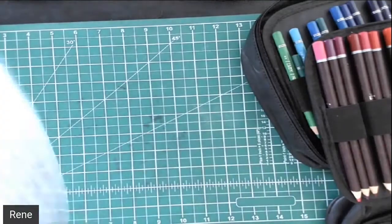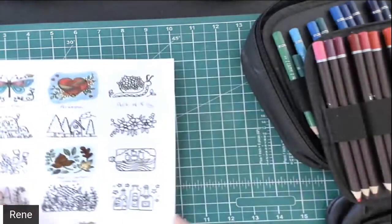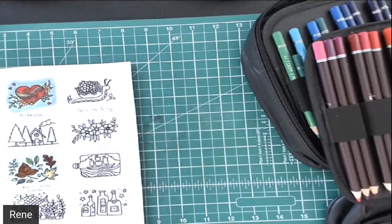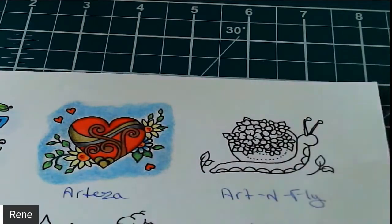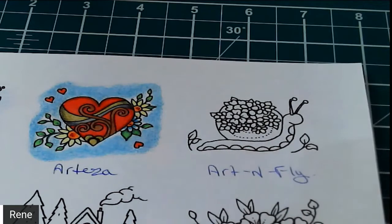Today we're going to use cardstock and we're going to work on this little guy here. So I'm going to switch over to the other camera so you can see that better. We're going to need some browns, some floral colors, and some greens.